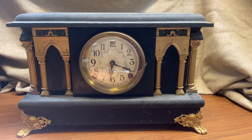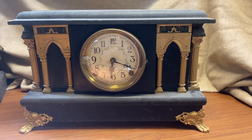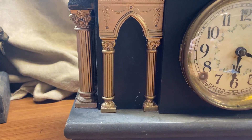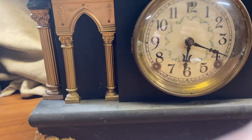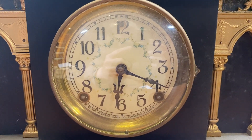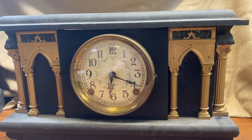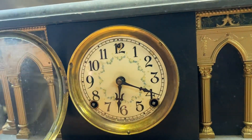What we have here is a 1915 Sessions Challenge Model mantel clock. It's pretty much original except for the columns — in the pictures it has darker Sessions columns with little gold stripes, but these are all gold. I love this dial style; I believe these were upgrade dials when you bought a Sessions clock. It's an eight-day bell strike on the half hour and then gong on the hour.